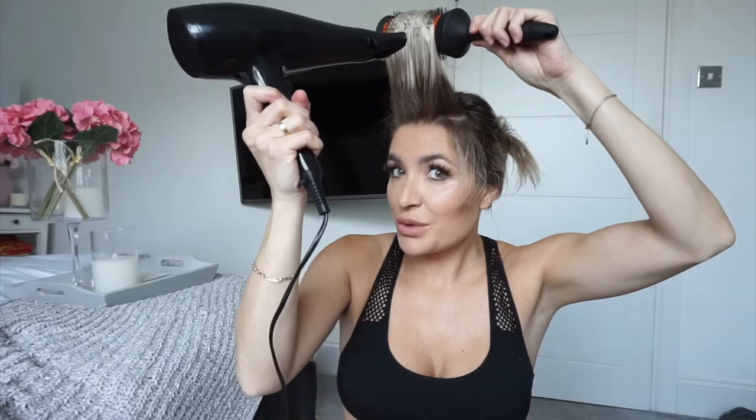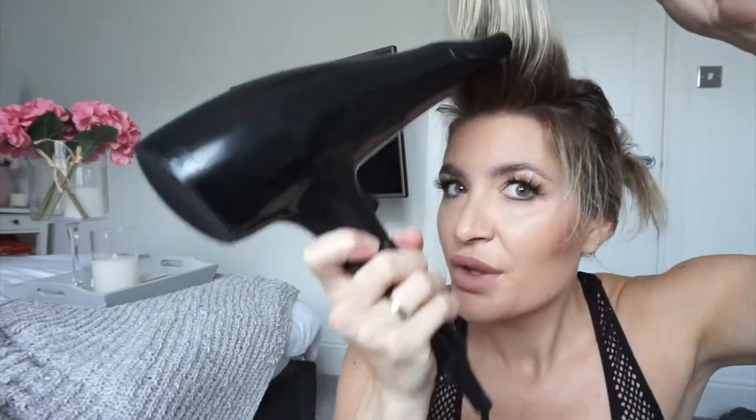We are going to take our round brush and brush it upwards while holding the hair dryer — pull drying it up, rolling it back down, pull drying it up. The reason we are blasting all the air into the front part of your hair and in at your root is so that we can have the maximum volume. Let's get started.